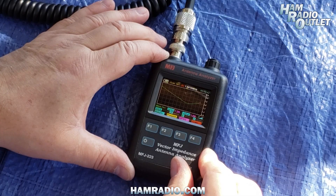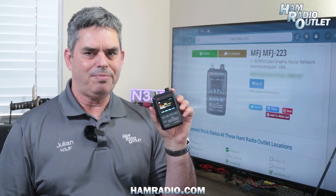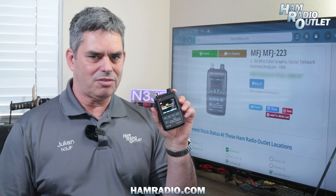The MFJ223 graphically plots an SWR chart and displays the RX and Z data. You can move the marker to read the data for any point on the graph.